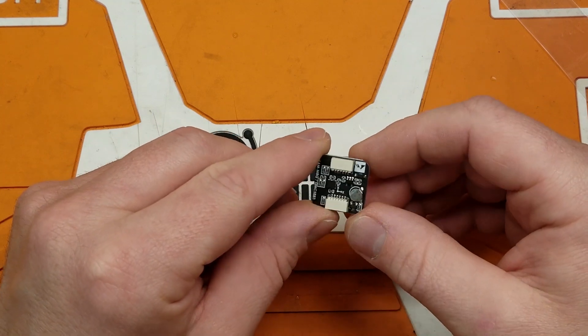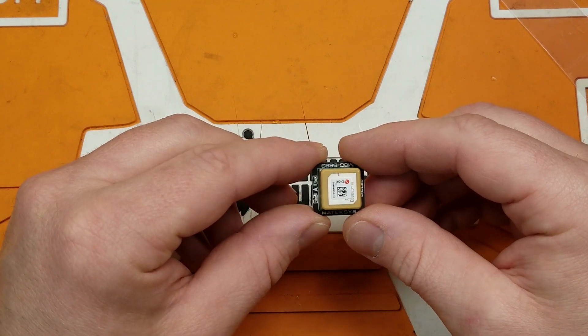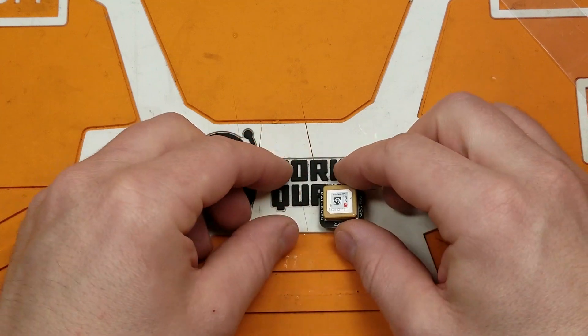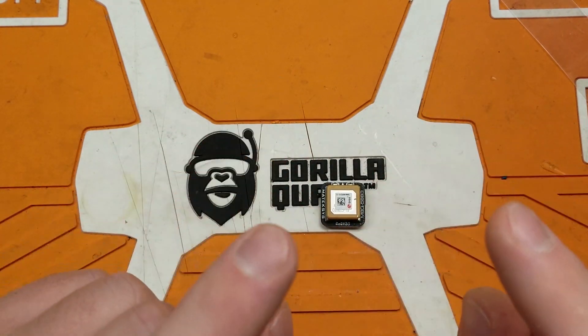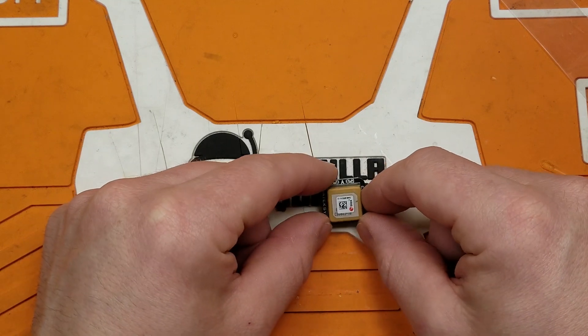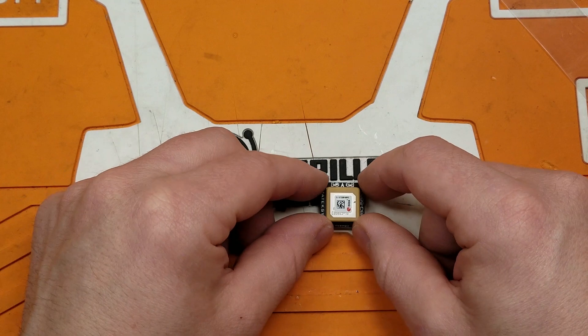The difference between this one and the normal U-Blox ones I've used in prior videos is this one has a compass. It will tell your flight controller what direction based on the flux lines of the earth, and it will also give you a position based off of GPS.